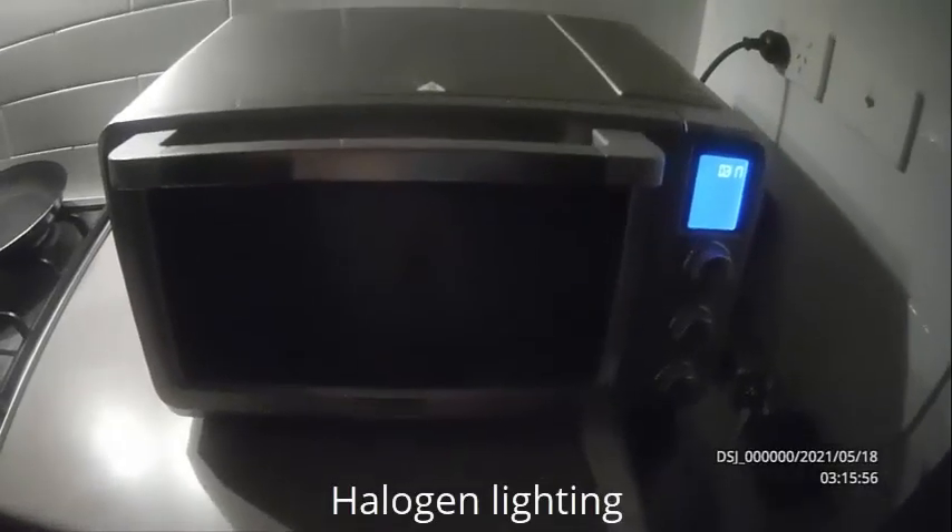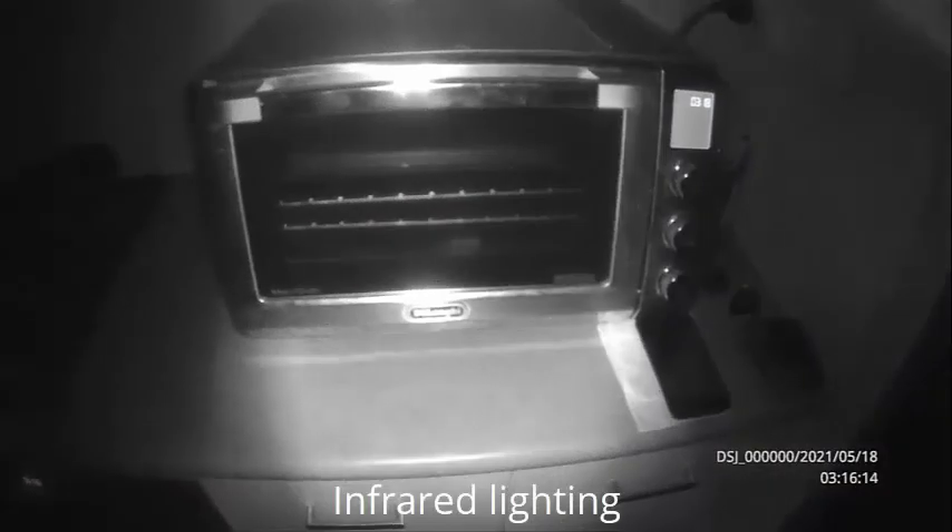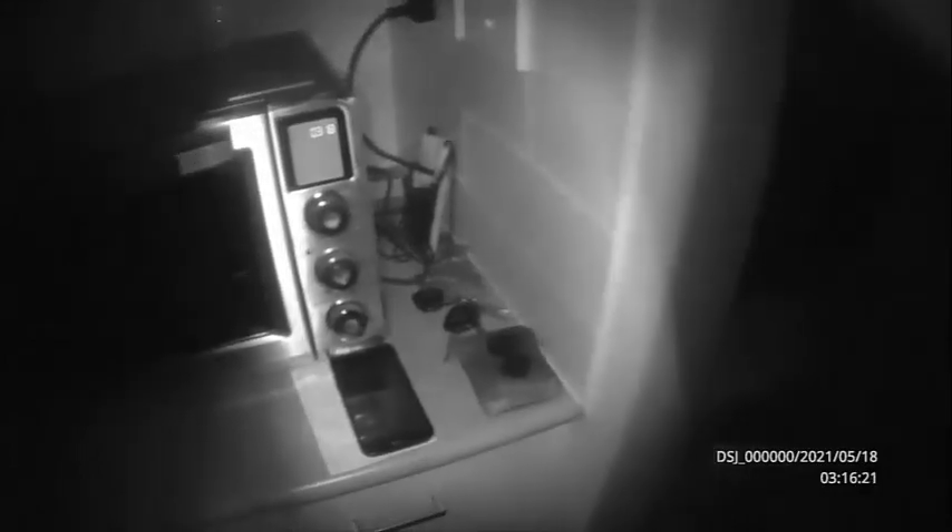The camera also boasts infrared night vision. This test shows how the IR works to pick up detail. Notice how there is a bright patch across half the screen width, then it fades out quickly towards the edges of the scene.